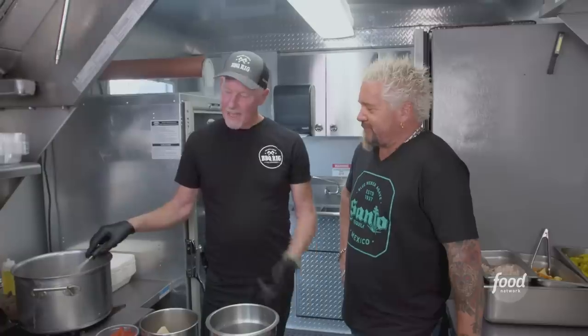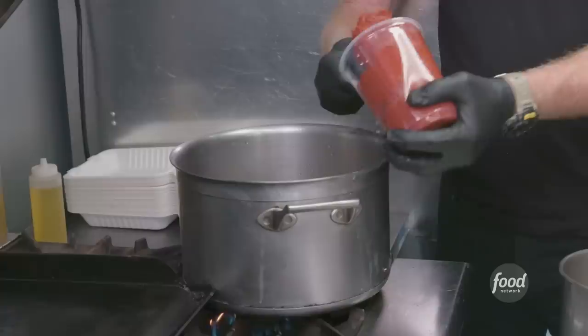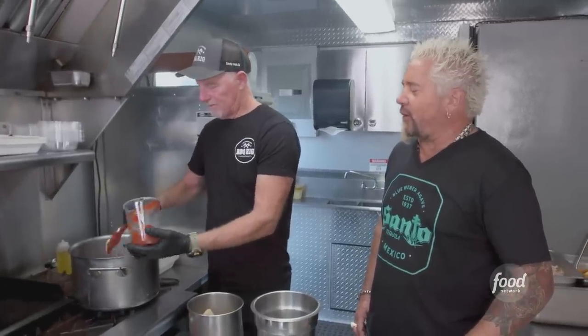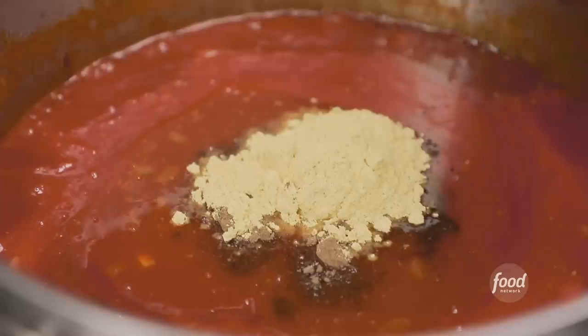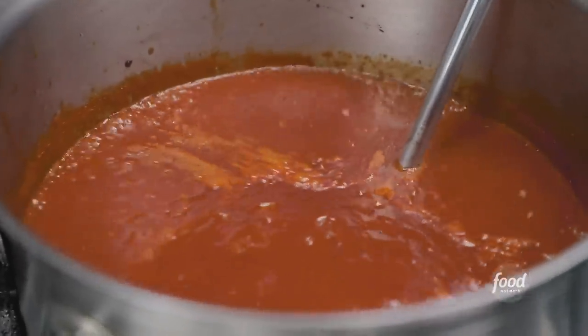House-made barbecue sauce: some oil, onions in the pan, a little garlic, apple cider vinegar, tomato paste — not starting off with a ketchup base, he's going to chef this thing all the way through. Brown sugar, Worcestershire, liquid smoke, salt, allspice, ground cloves, dry mustard, Vietnamese black pepper, cayenne, a little water. Simmer it for 15 minutes and then blend it up.